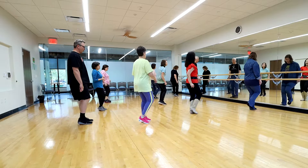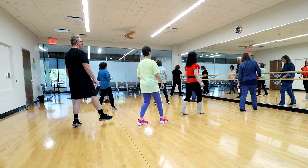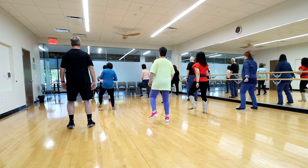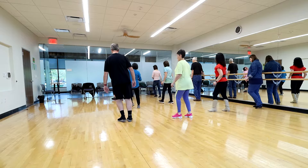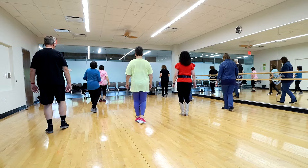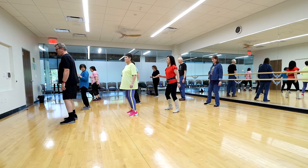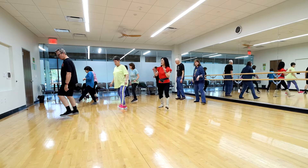I want to be Elvis tonight. I want to be Elvis tonight. Run your fingers through my long black hair. I want to be your loving teddy bear. Oh, tonight's just right, because tonight's just right for love. I want to be Elvis tonight, baby, hold me tight, make sweet love to me.